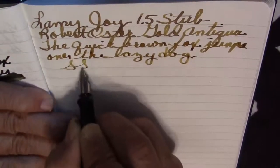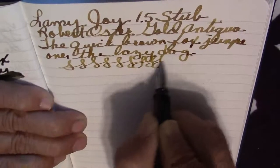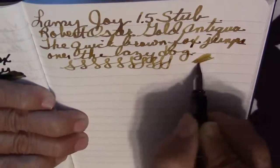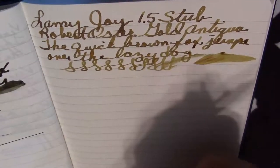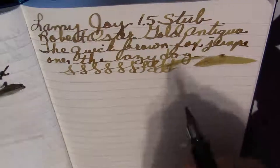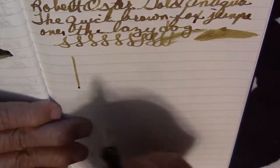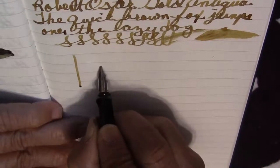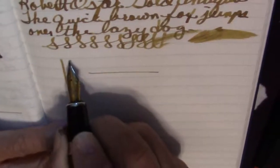We'll do some little swirls here — good ink flow — and the wetness should be nice and wet, as you see. So here is the downstroke with the Lamy nib 1.5, and then the cross-stroke. Wider downstroke. Now we'll get the Anderson nib out — the 1.5 stub — and we'll do a comparable test.